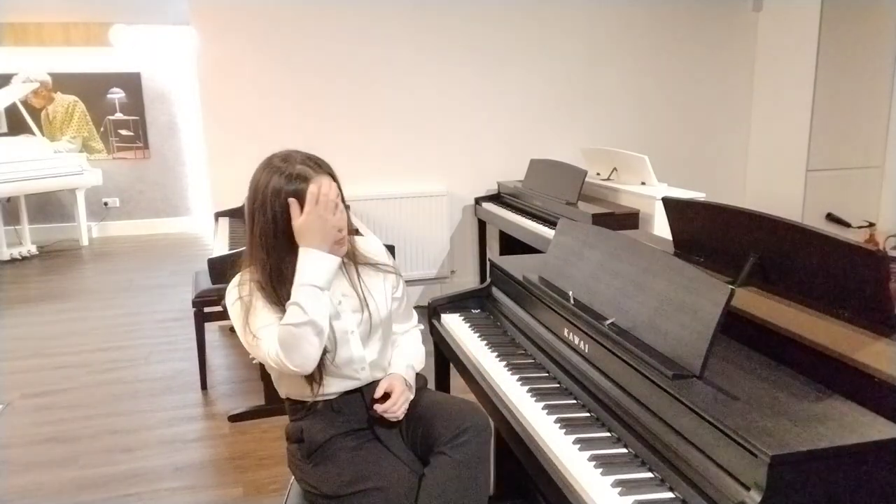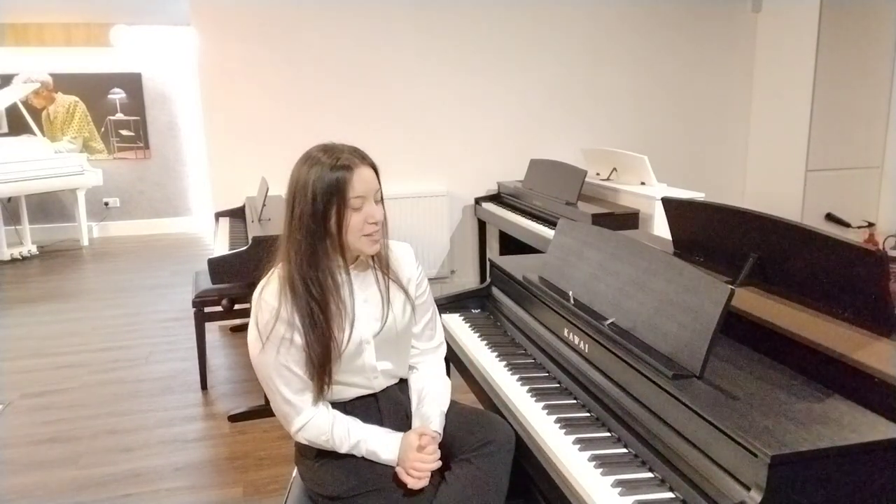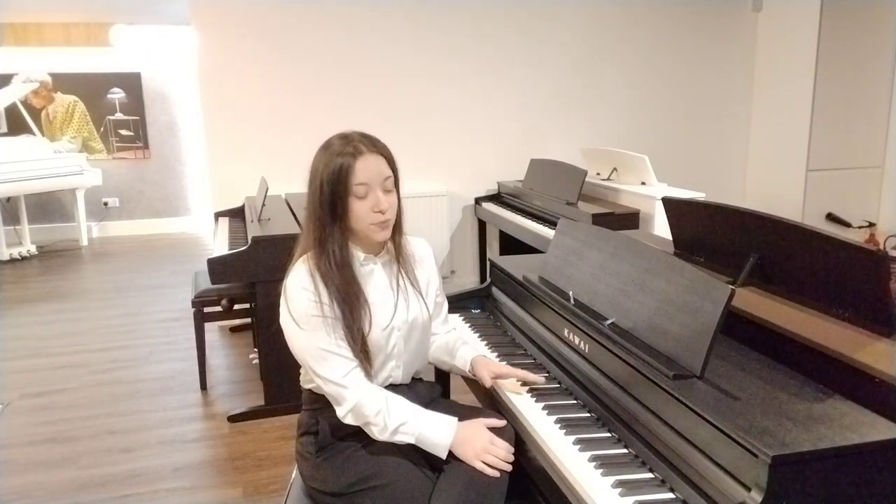How does this piano feel to play? Well, it uses Grand Feel Compact wooden key action, so let me break down what that means. All 88 keys of this piano are made entirely out of wood — it's a laminated wood, so it won't warp or bend over time. The keys also use a seesaw-like action which is also used on grand pianos, really simulating that feel of the grand piano when you're playing the CA401.